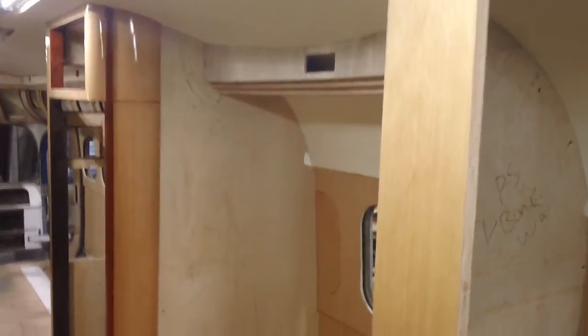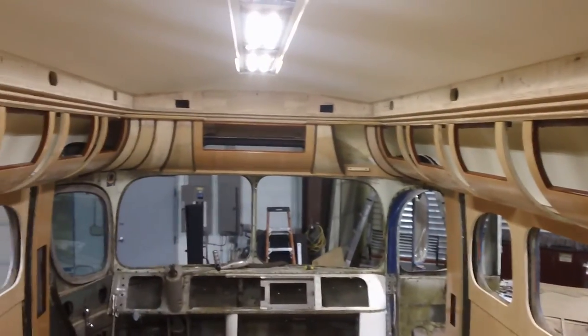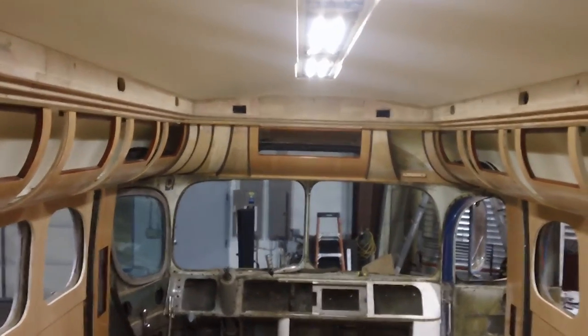There's the bathroom. This side will be the shower. Galley lower. And this is phase one — looking forward to the next one.